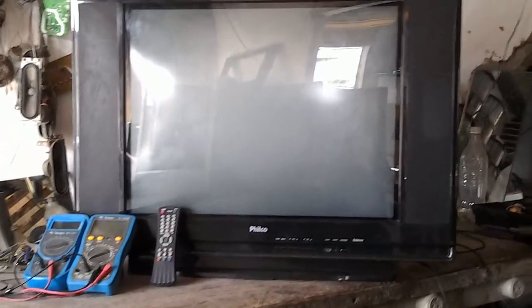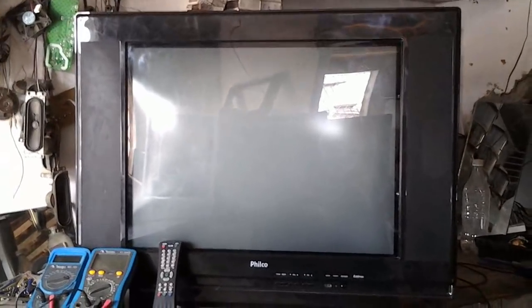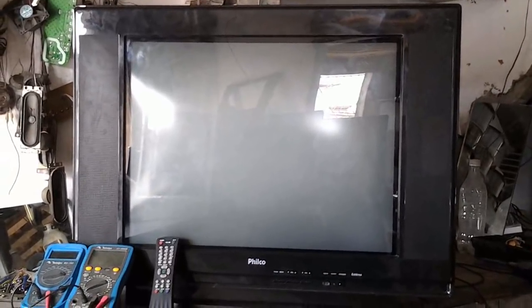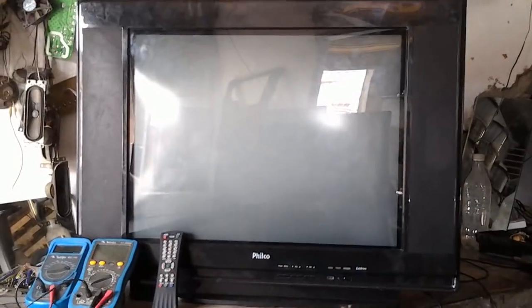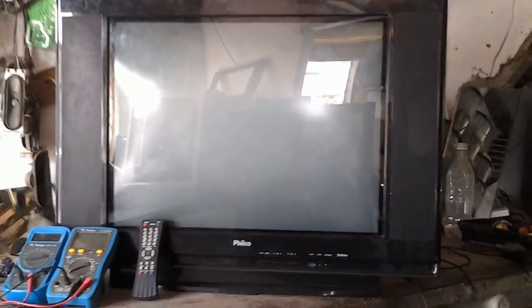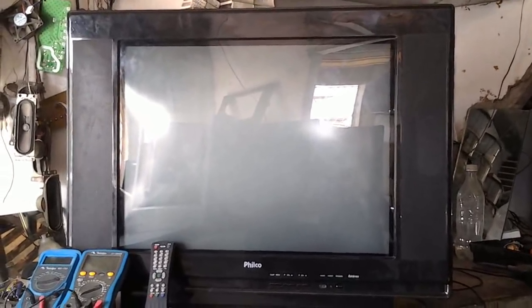Os televisores entram em proteção por várias razões quando ocorre uma anomalia no circuito. Pode ser problema na fonte, pode ser problema no horizontal, pode ser no micro, pode ser em qualquer parte do TV ou no vertical. É isso que vamos ver depois que abrirmos e fizermos o exame necessário para diagnosticar o televisor.